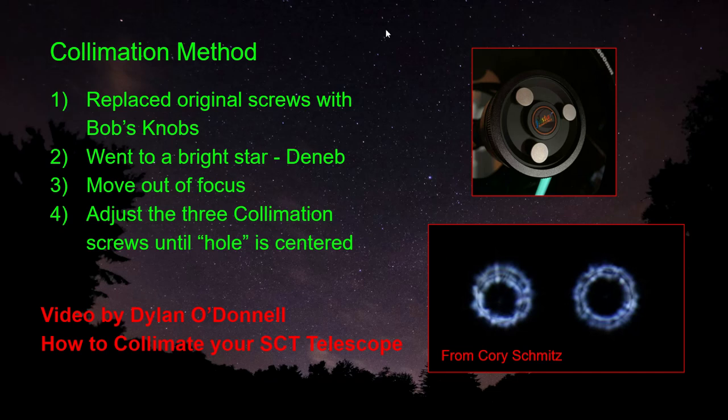Let's take a look at the collimation. So what I did was, for collimation, the first thing I did was replaced the original screws with these Bob's Knobs. The advantage of using these Bob's Knobs is that they're very easy to use and adjust, especially in the dark. And not only that, you will limit your potential to damage or scratch the glass corrector plate. I went right ahead and ordered the Bob's Knobs when I bought the scope.